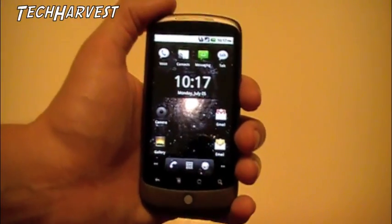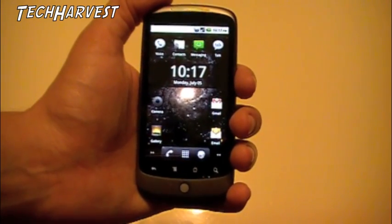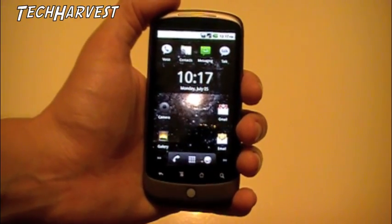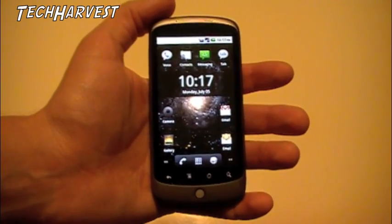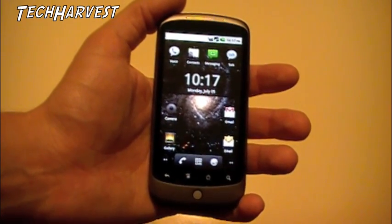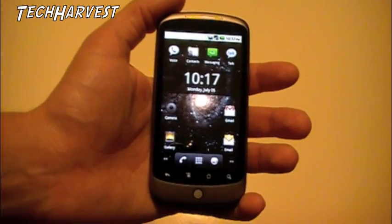I was able to download Froyo Android 2.2 on the 4th of July, but being a holiday in the United States, I wasn't able to play with it too much. Today is really the first day I've been able to get my hands on the new operating system and get my feet wet with it. I'm sure there are going to be many more things I'll notice — for right now I'm just giving you a little overview of what I've discovered so far.